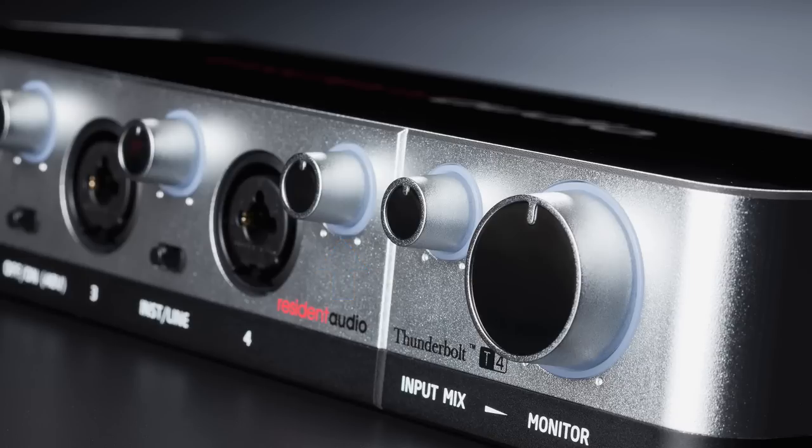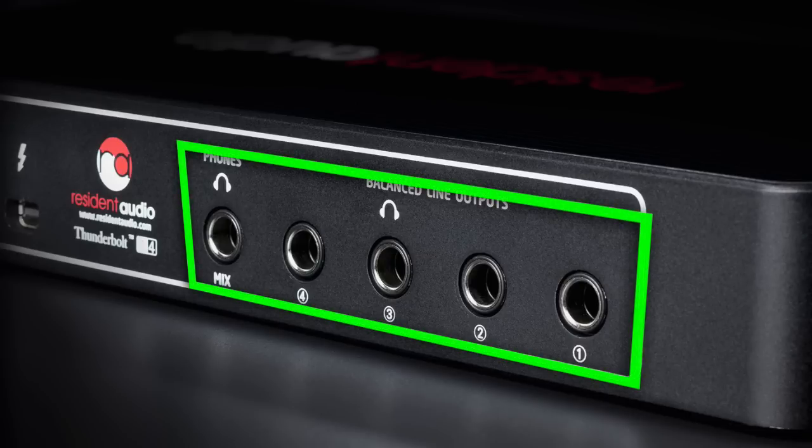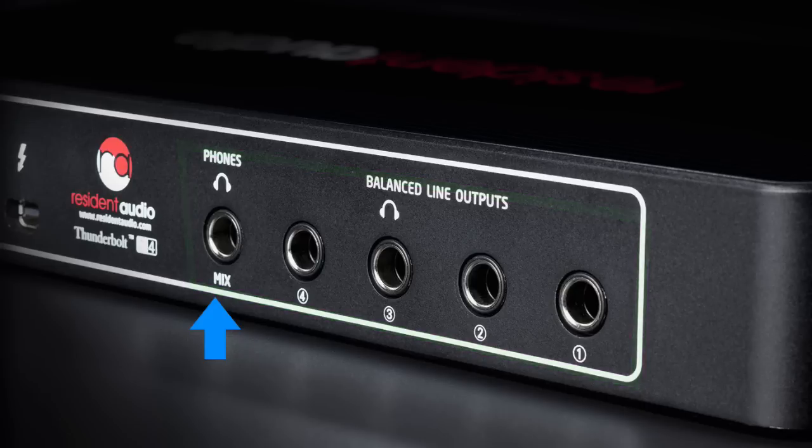The main volume knob is nice and fat too, which is a plus because I like the hands-on control. Now let's flip around and take a look at the back panel. Here we have four balanced quarter-inch outputs, a stereo headphone out, the Thunderbolt connection, and MIDI in and out ports.